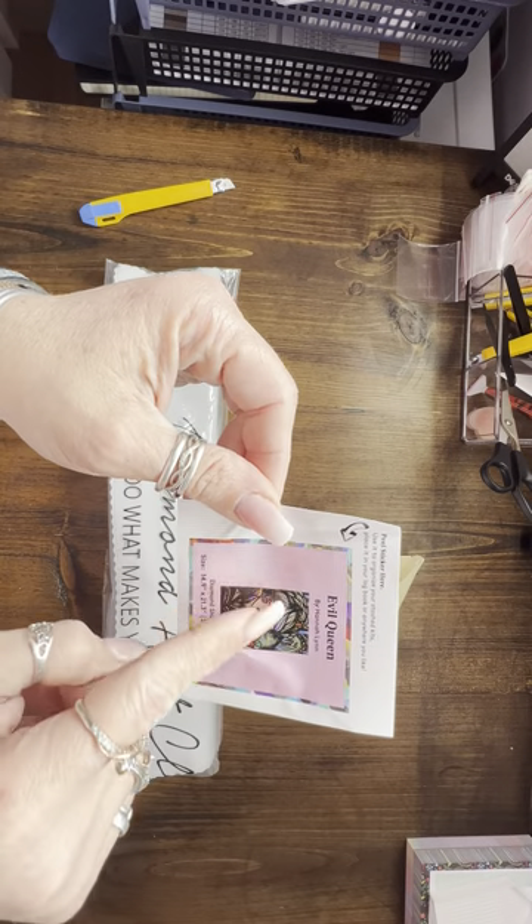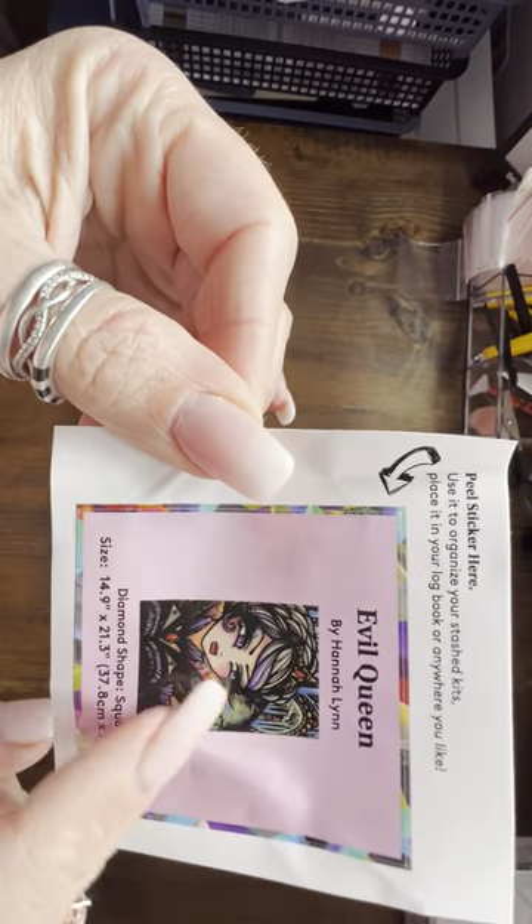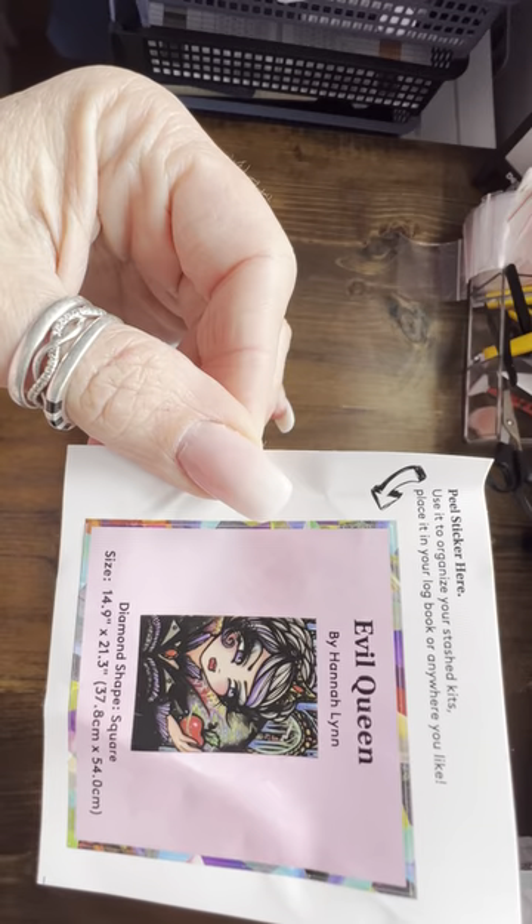I love how she does the dark outlines in her work — it's so, so pretty.